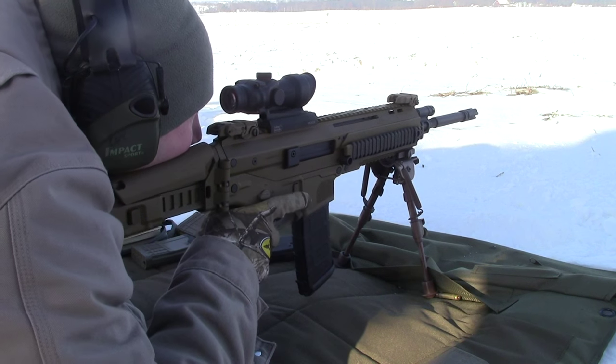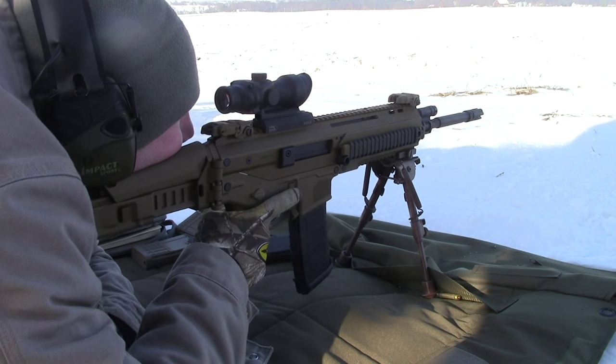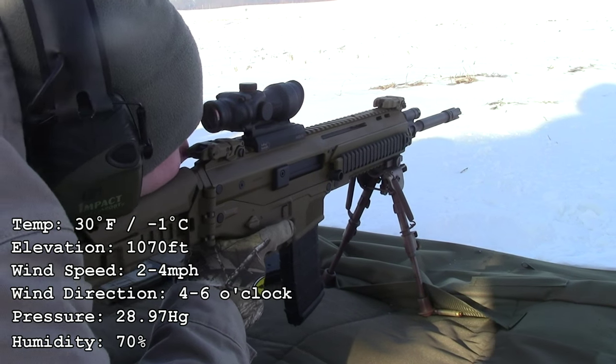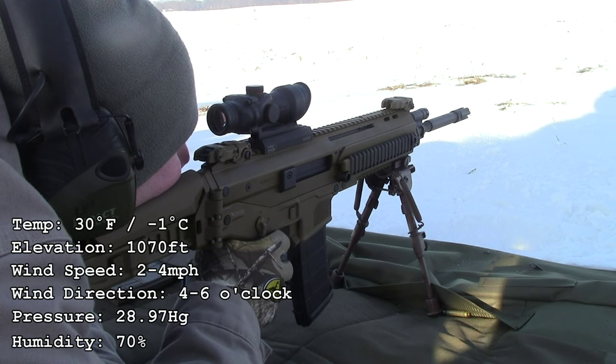So the first target is a 250-meter human silhouette. Go ahead and get started on that. We'll do some target cam video. All right, ready? Yeah, that's a sick looking guy — I like that color.